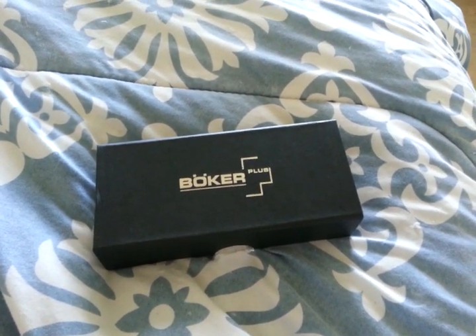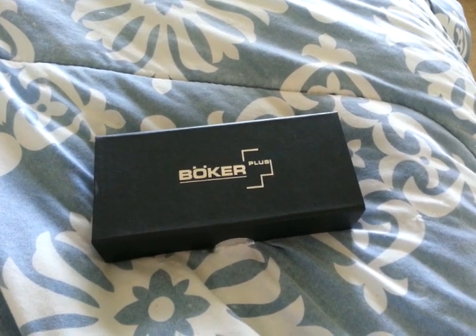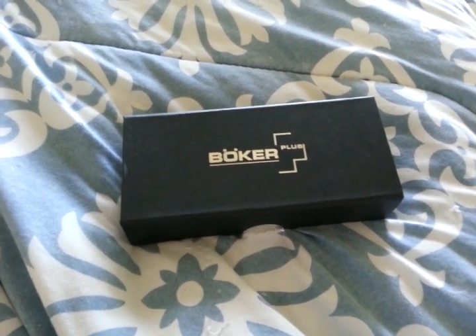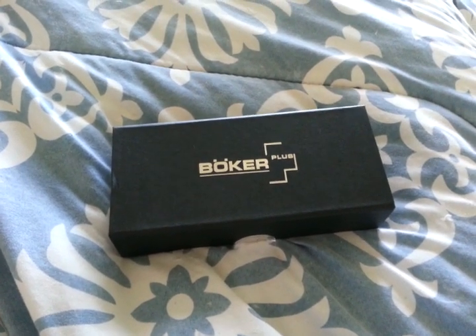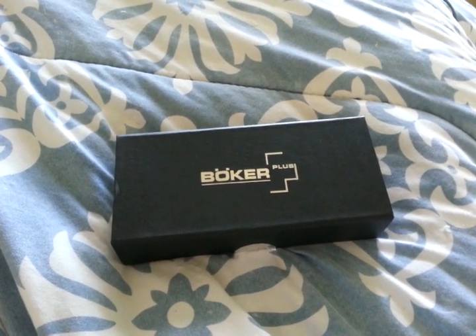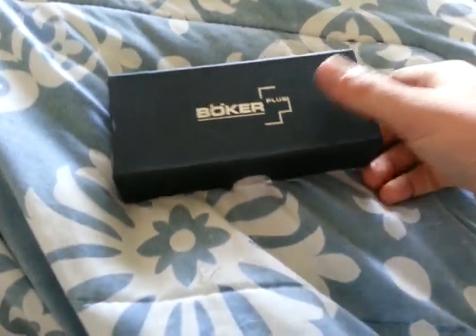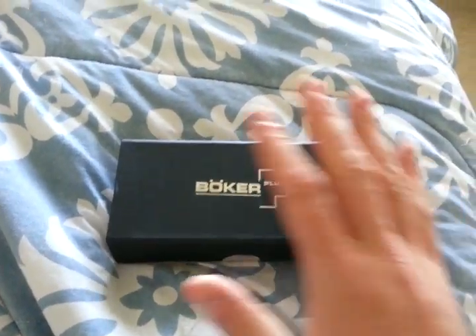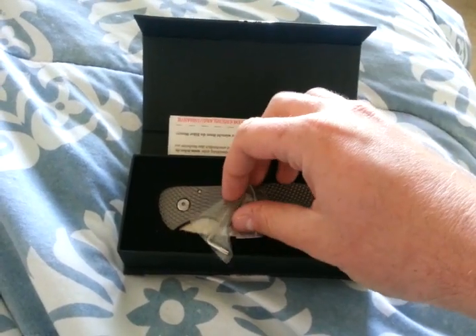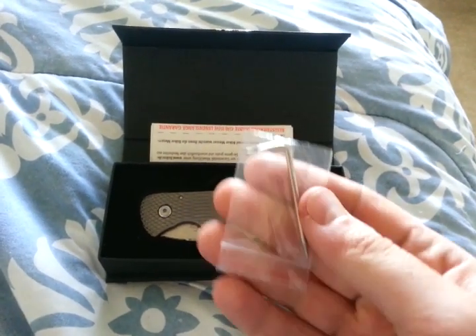What's going on? Carter here. Quick look for you on a new knife that I received today — just so excited. Had to shoot a quick video before I take off to my kids' soccer game. That's why I'm doing this on a cell phone and why it's not going to have a pretty thumbnail and all that stuff. It is a Boker Plus — it is the Bullseye.